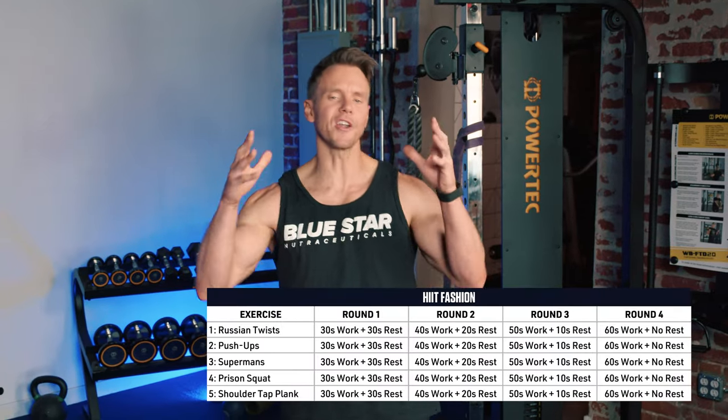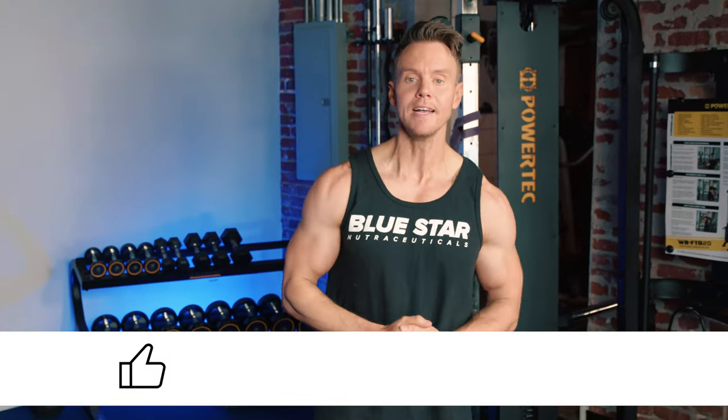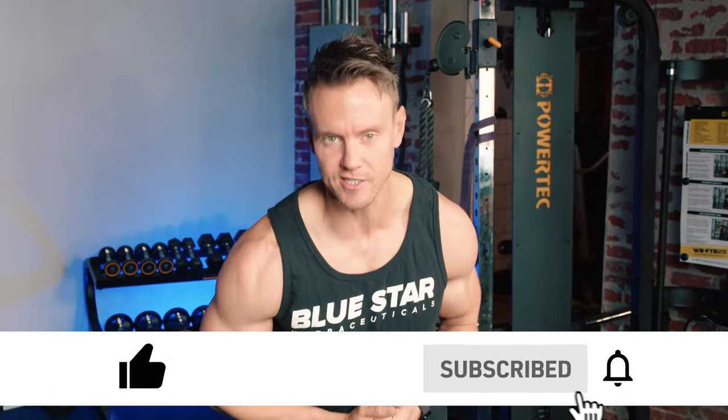Rob Richards here from Bluestar Nutraceuticals. Welcome back to this week's Faster Fat Loss workout. Today we've got a 20-minute full-body follow-along, no-equipment-needed workout. So if you're here to follow along, hit that like button and let's get started.